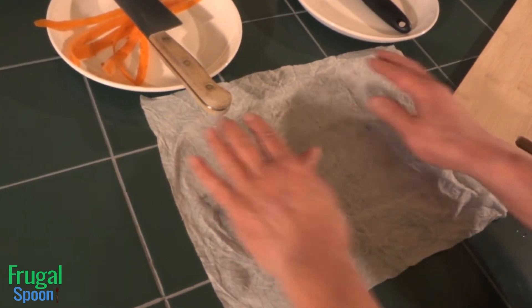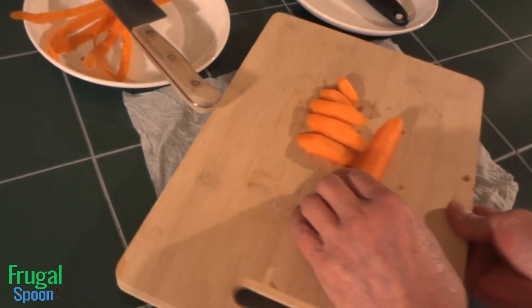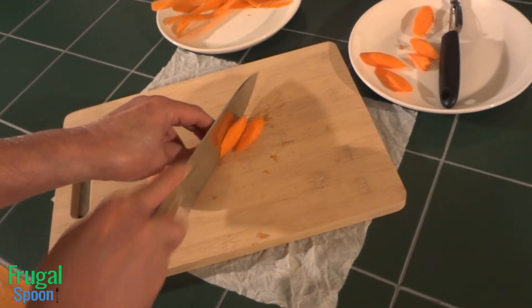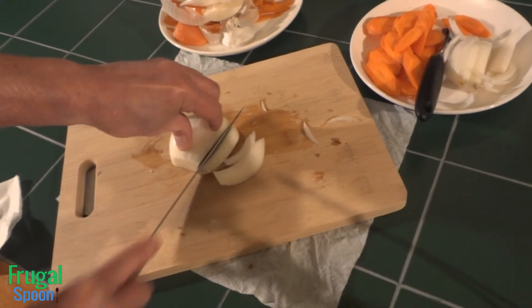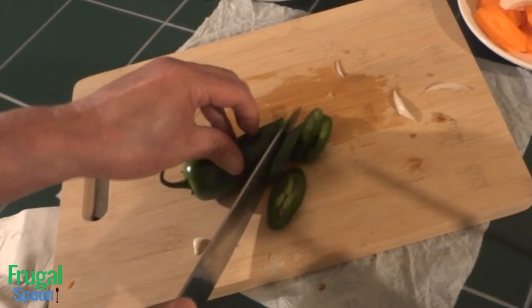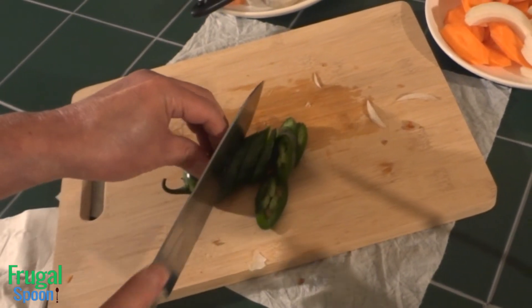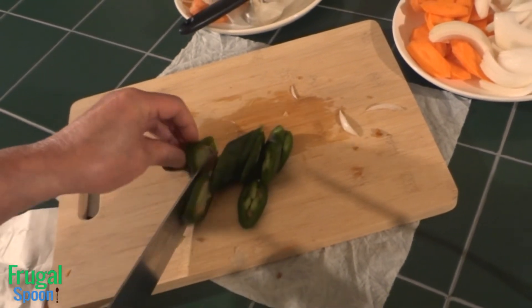First, estimate how much vegetables you will need for the two jars. No worries if you guessed wrong — you can always prepare more later. Peel and slice the carrots diagonally. If your cutting board slides like mine does, place a wet paper towel underneath it. Split the white onion in half, peel it, and slice julienne style. Slice the jalapenos diagonally. If you like this video, give us a thumbs up, subscribe, and hit the little red bell on the top right of your YouTube screen to be notified of new Frugal Spoon videos.